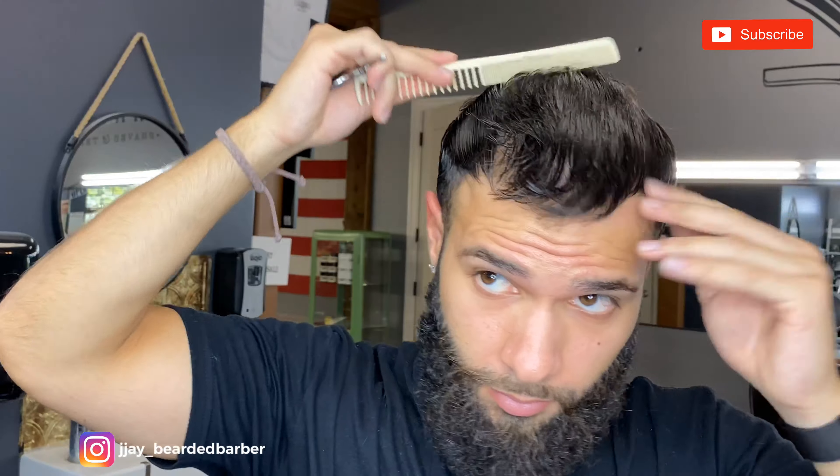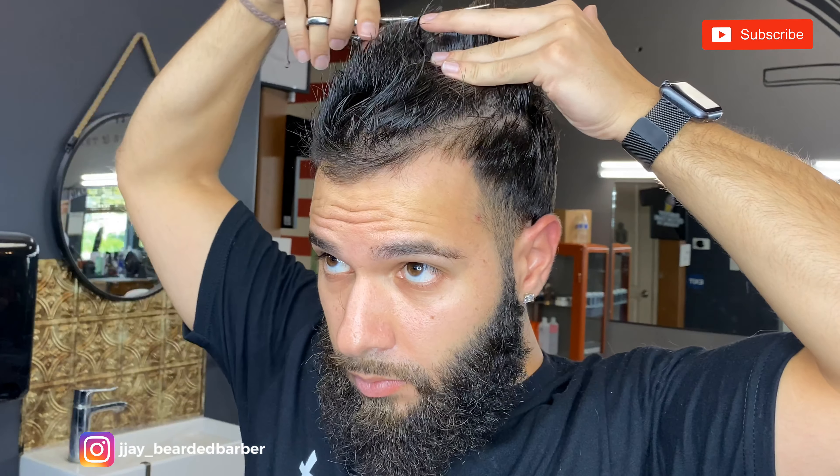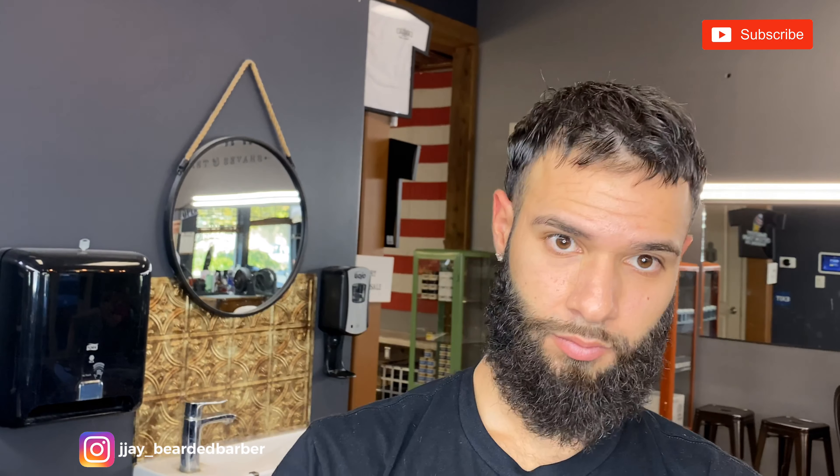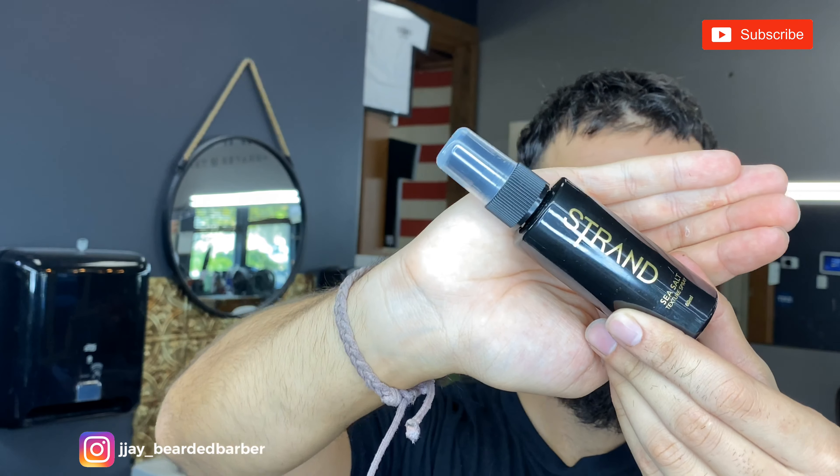Now I'm going ahead and combing everything forward to double check my work. I just finished cutting the top — now it's time to style. I'm using Strand sea salt spray, throw a few pumps in there, and then go ahead and blow dry it.